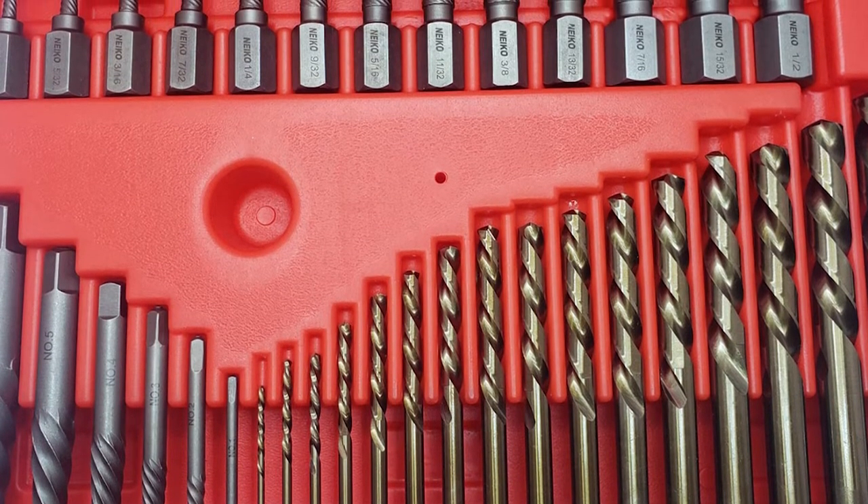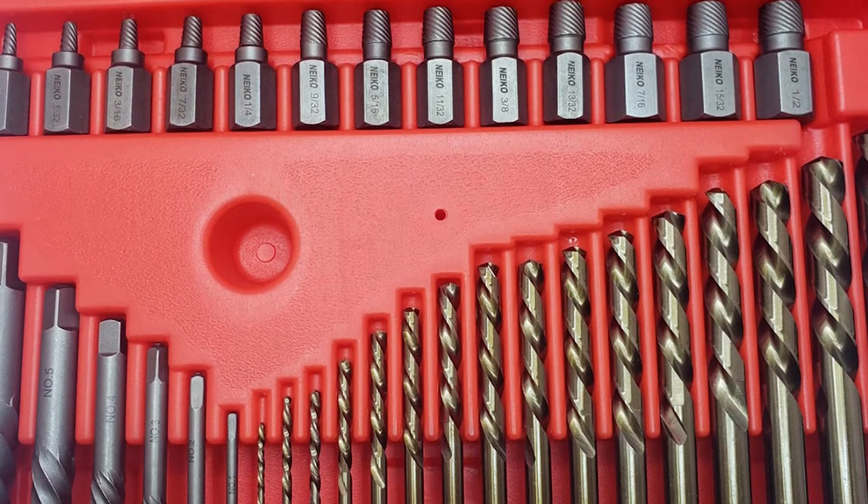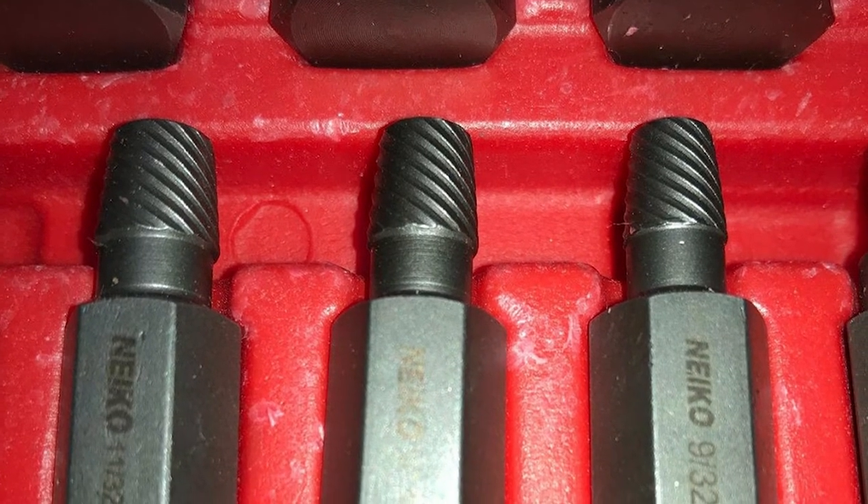The larger bits are better suited to the torque required to seat the bit for extraction. Another thing we didn't like was that the case is quite flimsy, making it easy to accidentally dump out all of the bits.